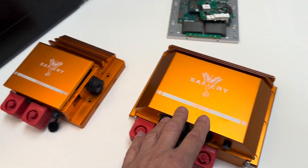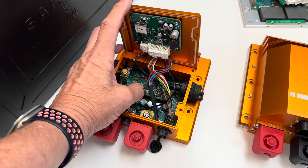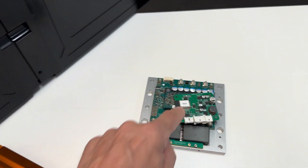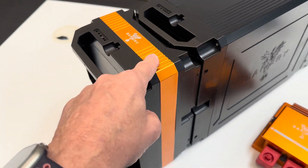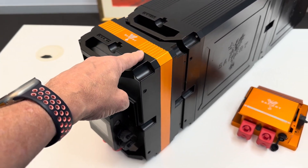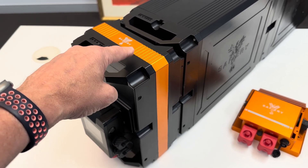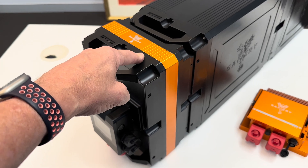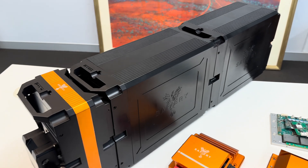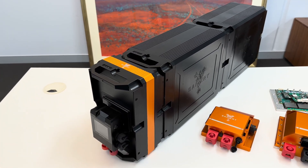Just to recap on the Scotty: that's the 3000 there, that's the 1500. If I open it up, inside here we've got a baseboard, an autonomous controller, and a supervisory controller on the top — three boards in total. It's all plug-and-play. The only external cables needed are an alternator temp sensor and an alternator volt sense wire, which come out of the bottom.